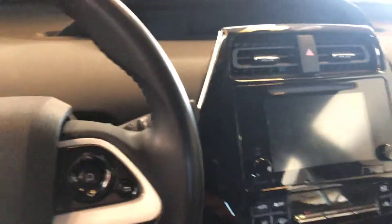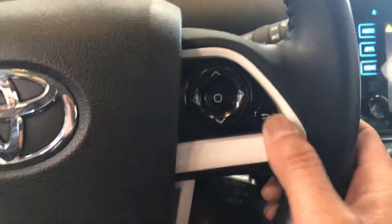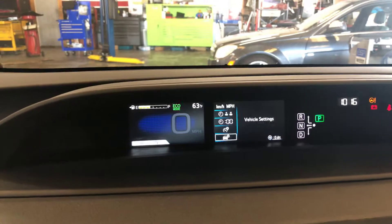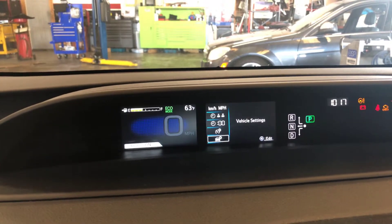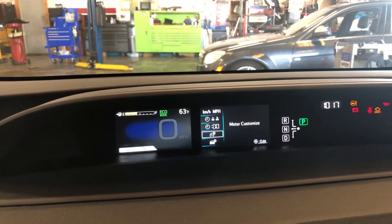What you want to do is turn the power on with the engine off. On the screen right here, select vehicle settings — let me bring it outside so you can see it — vehicle settings, and go down to vehicle settings.